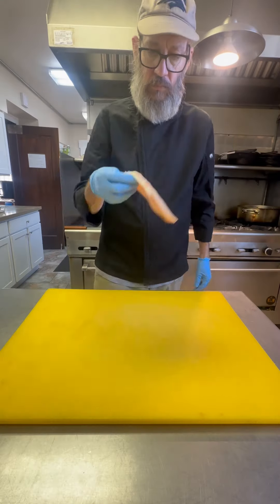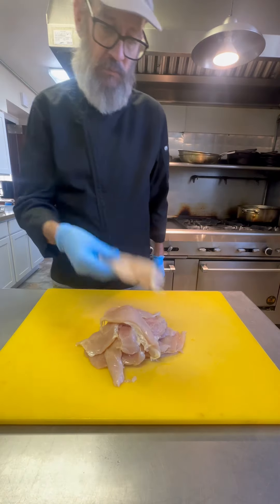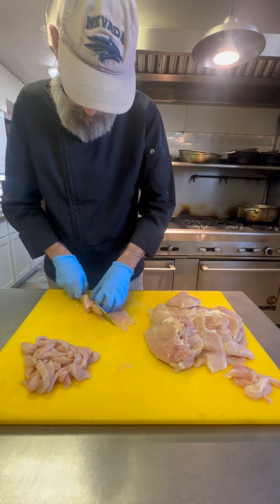We're doing chicken fajitas at the sorority house tonight. We're doing them quesadilla style, so check it out. We're going to start with the chicken — that's key. The cool thing about quesadillas is you can put any kind of filling that you want, but we're going with the chicken fajitas.